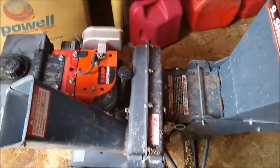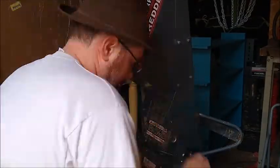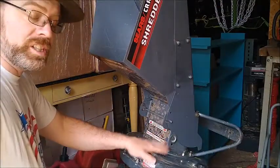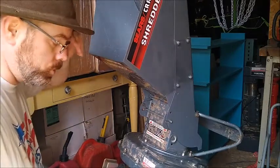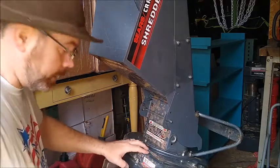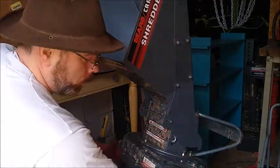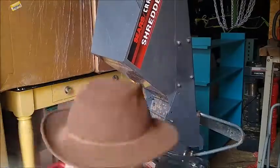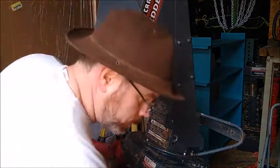So we needed to pull this whole thing apart, pull the impeller off, replace those bolts, and then put it back together. First thing, we're going to pull this chute off. Then I'm going to separate the two halves of the cowling — I'll just leave this back chute attached and pull it all off together. First I need to remove the two pins that hold the guard in place inside, and then it's just a matter of removing all of the bolts holding the two halves of the cowling together.